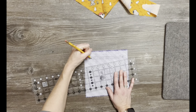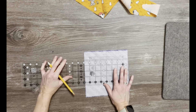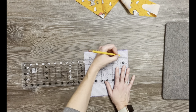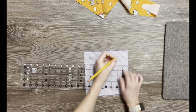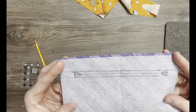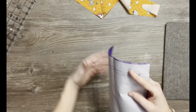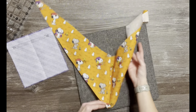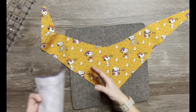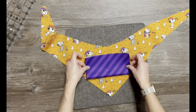Now I have that interfacing fused onto the back side of my pocket. I want to know where my center is so when I attach it I have it centered. Since mine is eight by eight it doesn't matter which way I fold it — I just want my center crease. Then I'm going to do the same for my bandana piece, making a crease on that center line. That's the easiest way to do it.